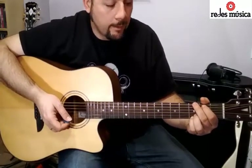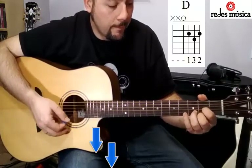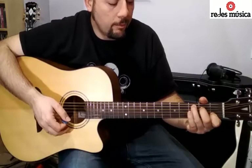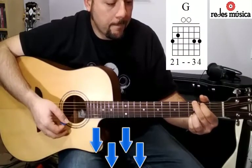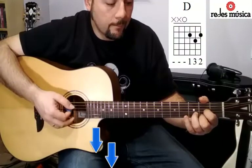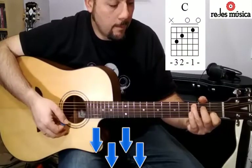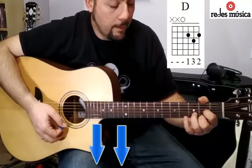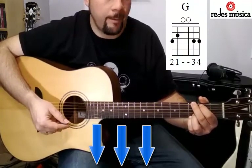El orden de los acordes sería el siguiente: empezaremos tocando en sol, cambiaremos a re, ahora vendría el do, y ahora hacemos sol dos veces. Tocaríamos ahora el acorde de re mayor, volvemos a hacer el do mayor, y ahora hacemos sol completo una vez, re completo una vez, y sol completo una vez. Que nos coincidiría con el final de la melodía, y volveríamos a empezar. Voy a hacer el ritmo despacito para que lo cojáis.